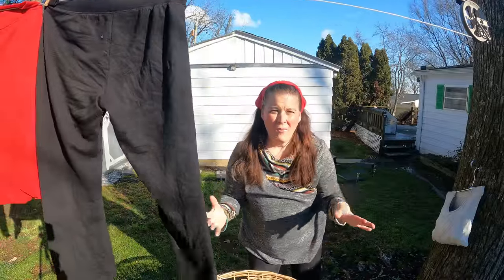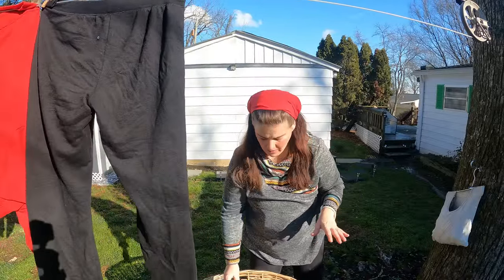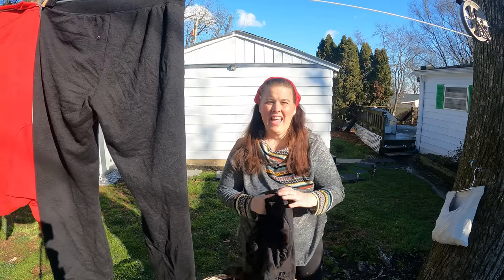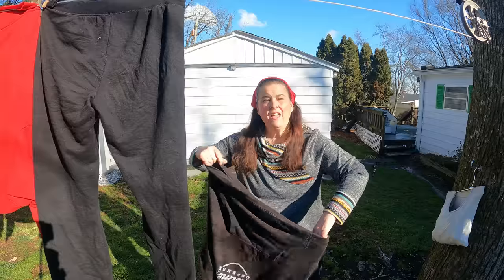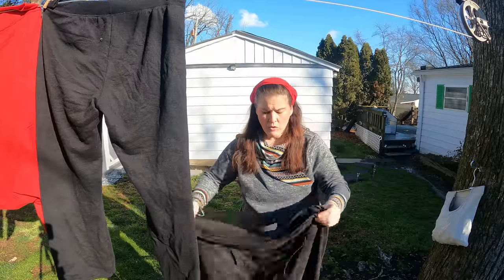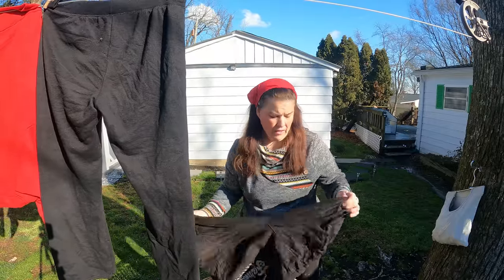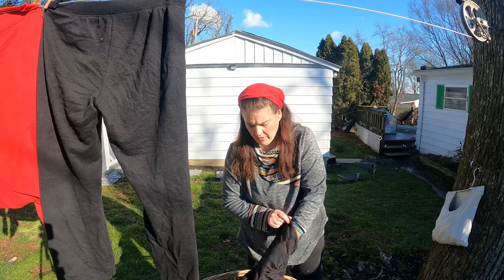No matter how much they try to capture the scent of laundry, nothing's like hanging it outside. And hey, if you can't have a clothesline, get one of those drying racks — they're amazing. I know lots of people who use drying racks for all their clothing.